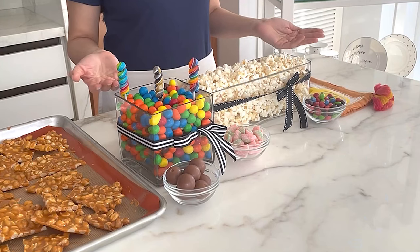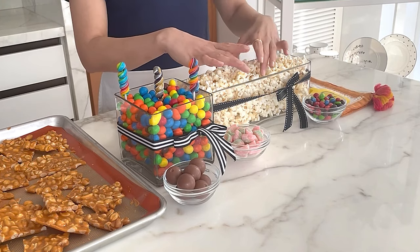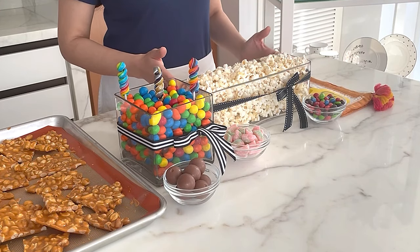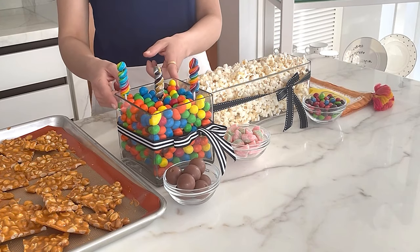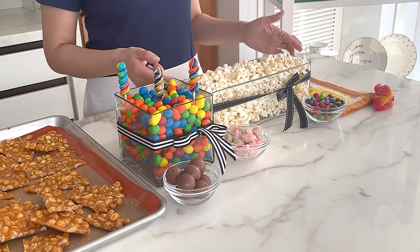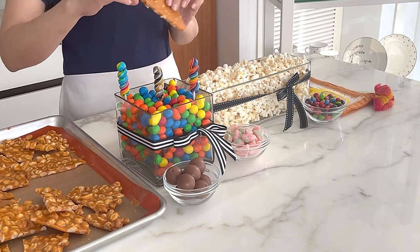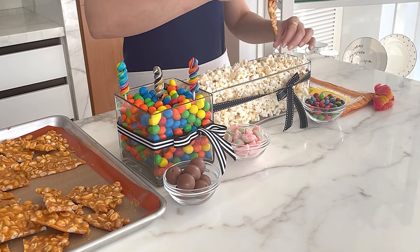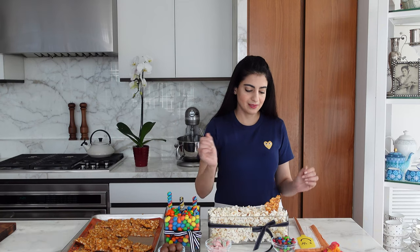You can set up a whole candy station — this would be perfect for movie night or if you're having people over, kids would love it. I have some clear vases here with ribbon on them. I filled one with peanut M&Ms and lollipops, and another with popcorn. All you do is wedge the pieces of peanut brittle in and it stays just like that.